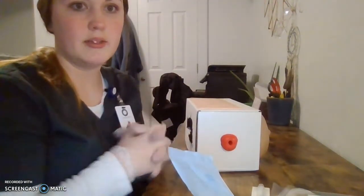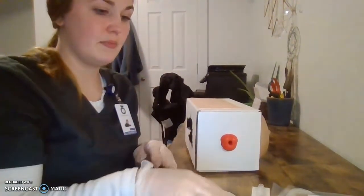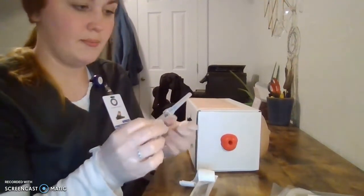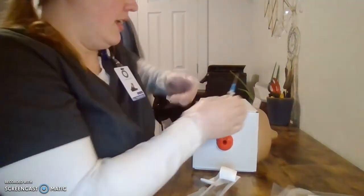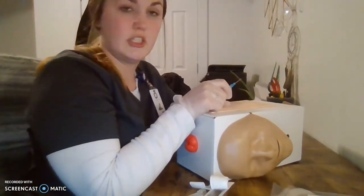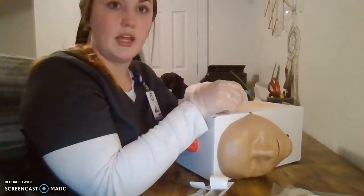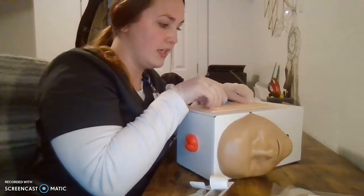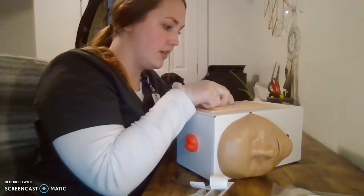Since we have iodine, we can use that too, cleaning in a circle moving from the inside to the outside. Once that has dried, I have my IV catheter here. We want to go bevel up, so I make sure my bevel is up on my needle. I'm going to anchor my vein below where I am inserting my IV and gently stretch the skin. Once anchored, I'm going to insert at a 10 to 30 degree angle, and once I see blood flash, I've got it.